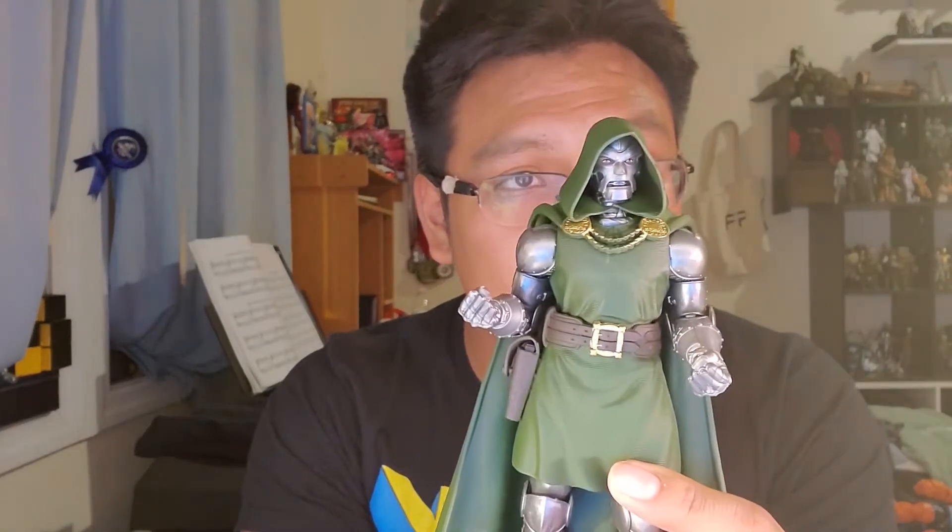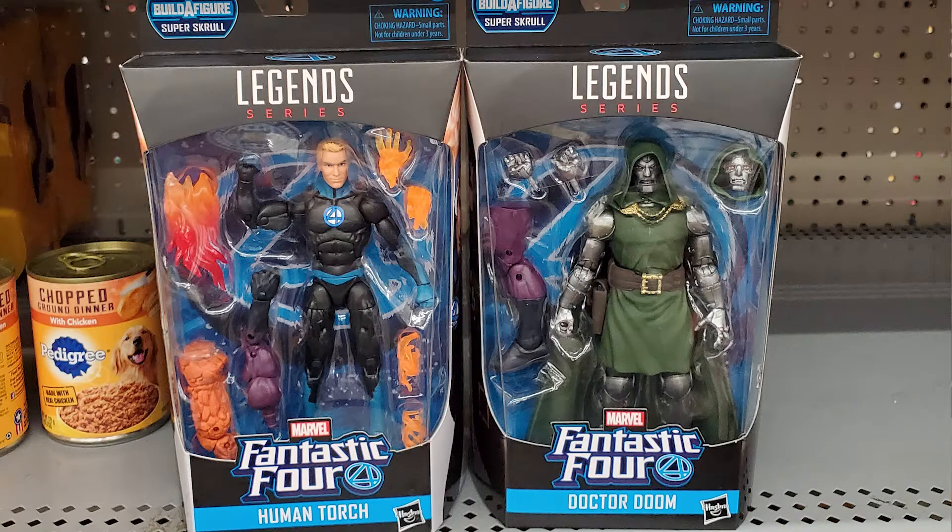I found this one at Walgreens about two weeks ago, and I got him along with the Human Torch. The rest of the wave was there except for She-Hulk. But I was more excited for this one, and this was the only one I didn't cancel my pre-order for because I want two of him. I have some ideas for what I'm going to do with the second one. I've seen him at two separate Walmarts but didn't get them. Still, I do really like this one.